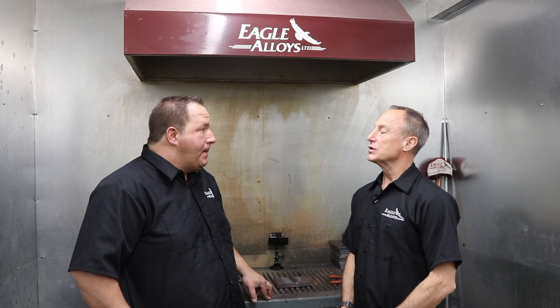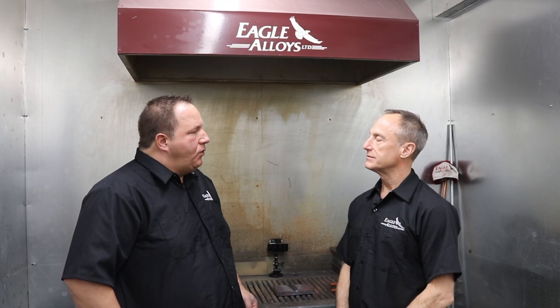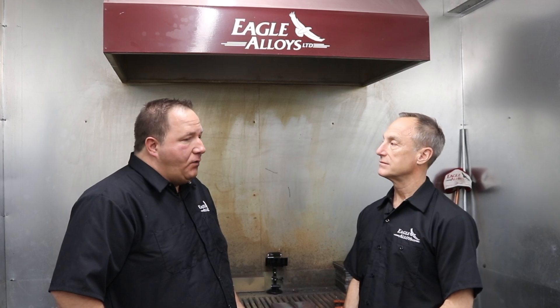Voltage, amperage, polarity — you can run it anywhere from 22 volts. When you're welding uphand you want to drop down your volts of course, but you can crank this all the way up to 28-29 volts and 400 wire speed and just go to town. It hums along great.